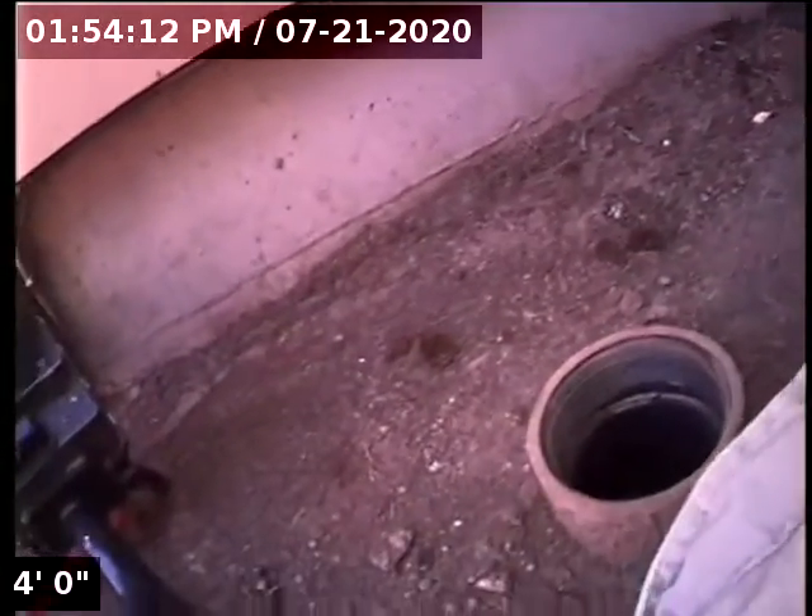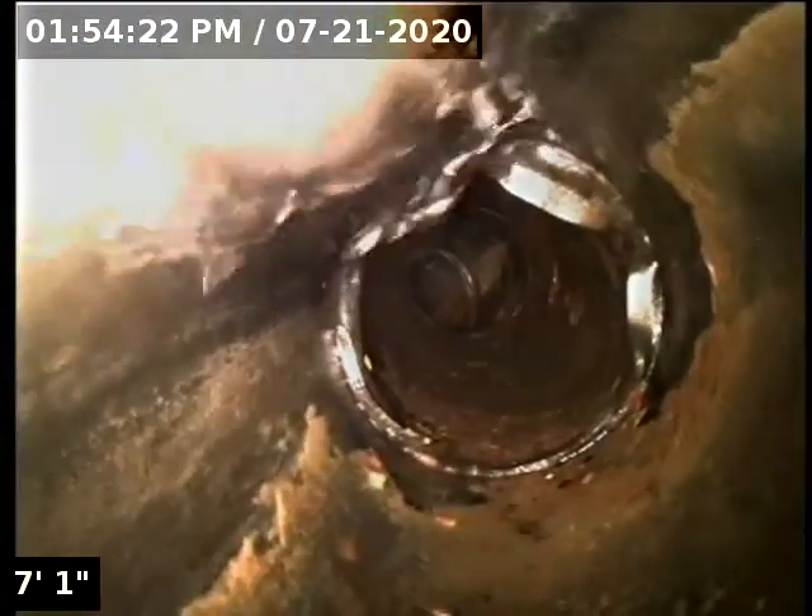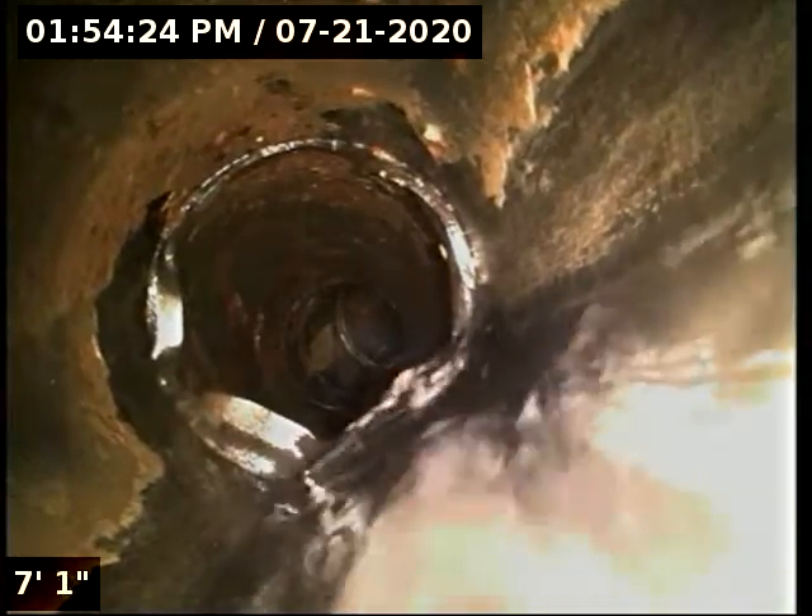Good afternoon, this is Jeff with Sewer Tech Northwest. Today we're at property address 10236 Southwest Susquehanna Drive here in Tualatin. We're located on the right side of the home right by the air conditioning unit. We have a three inch ABS clean-out. We're going to insert the camera and check the overall condition and serviceability of the sanitary sewer line.